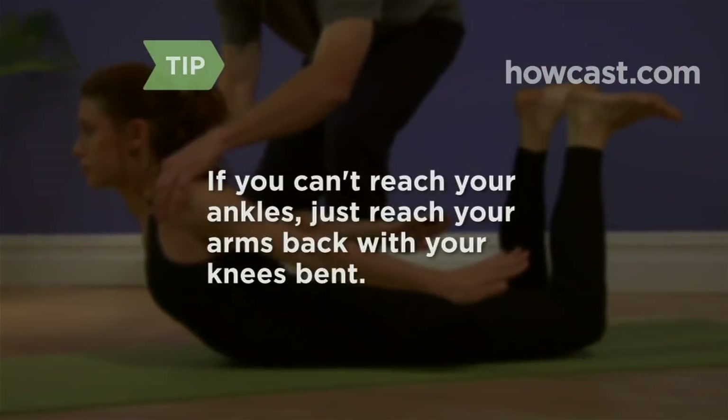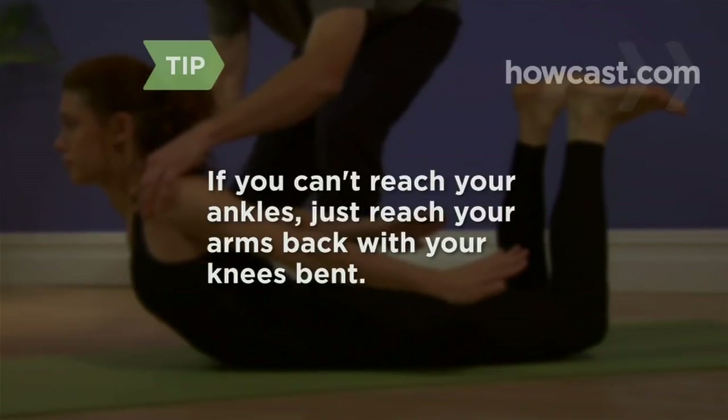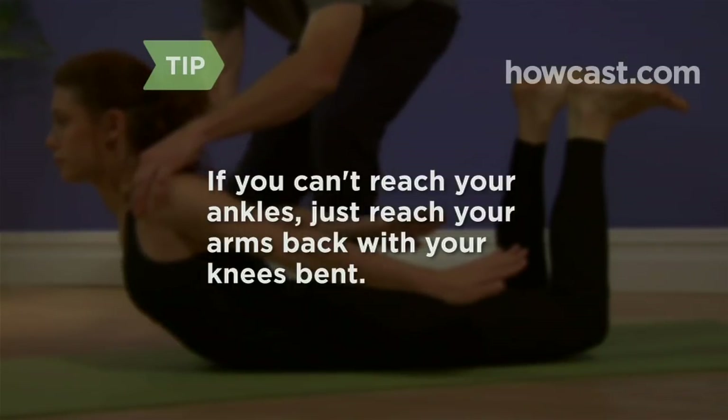If you cannot grab hold of your ankles, you can still lift your chest and reach your arms back while bending your knees. This variation can actually be more challenging to maintain.